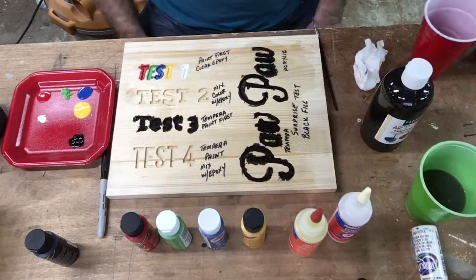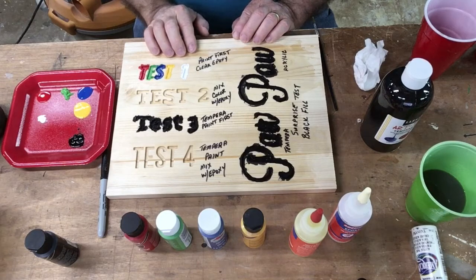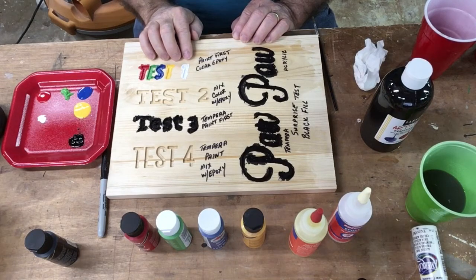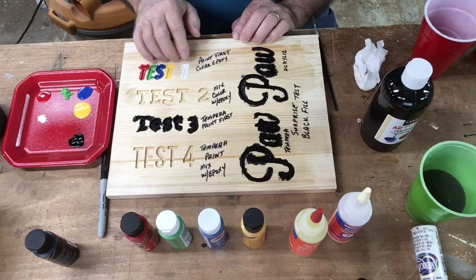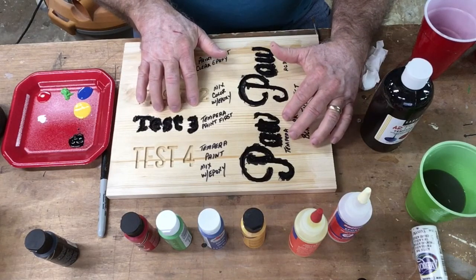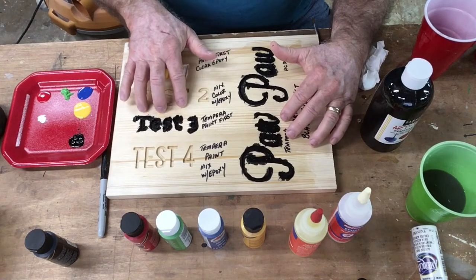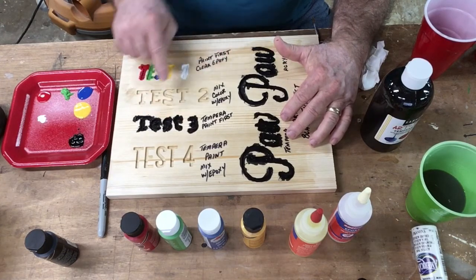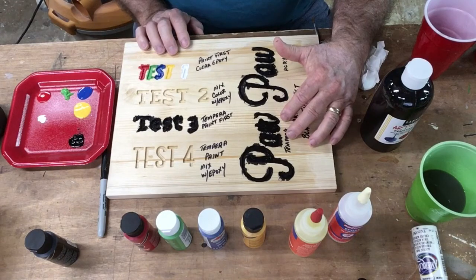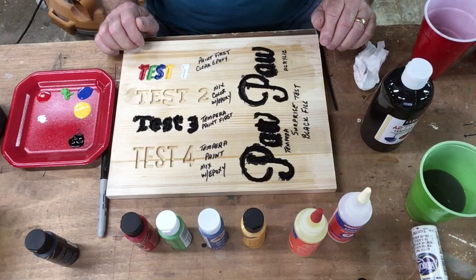Now that I've finished painting, a quick review: the acrylic paints took two coats to completely cover. The tempera paint was a bit more of a challenge — it went on thinner and also required two coats — but overall it still went very smoothly compared to the acrylics. Once this dries, we'll go ahead and start using the epoxy.